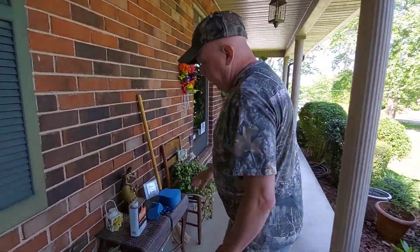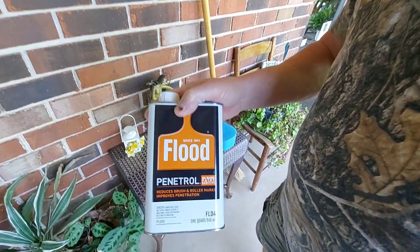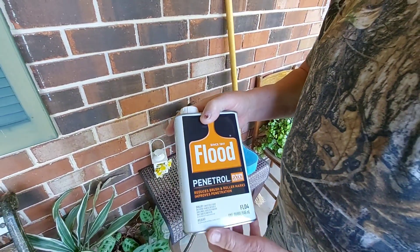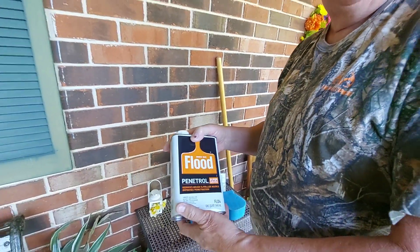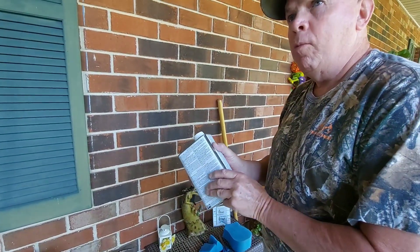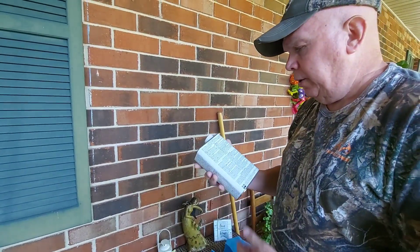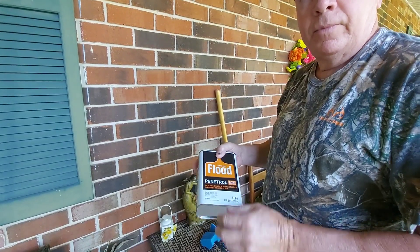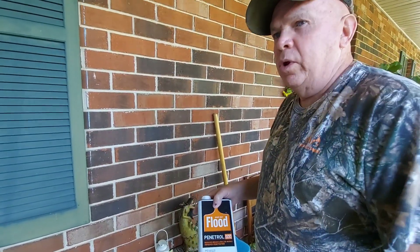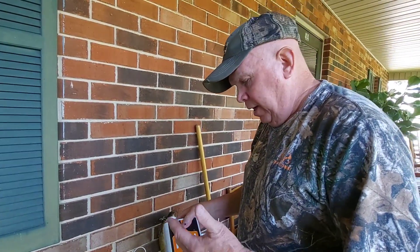This is my container, and this is what I'm using — Penetrol. You can get it at Lowe's or any hardware store. I checked Walmart, but I don't think Walmart had it. They just had boiled linseed oil, which is good too. But this is more permanent — I like this better, personally. It seems to last a little bit longer, in my opinion.